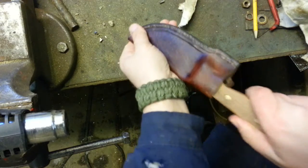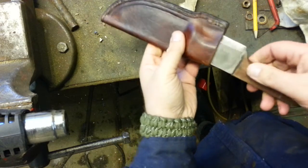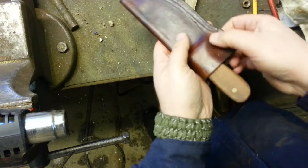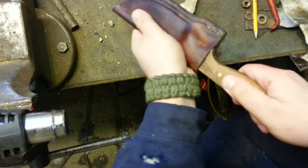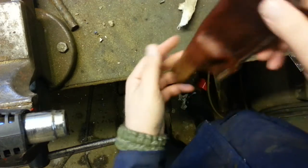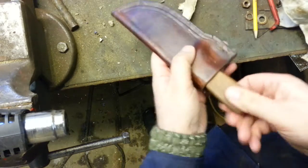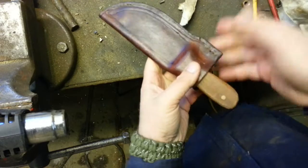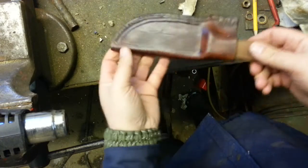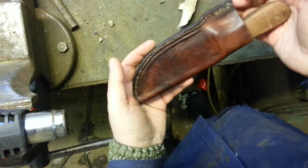Looks good. Because of the shape of the handle, I have to be very cautious about this area here — I can't harden it too much. But it's in there. A bit more work and it's done. Thank you for watching, and I hope you enjoyed the series. This is it, Luke — it's on its way to you.